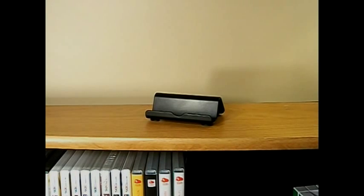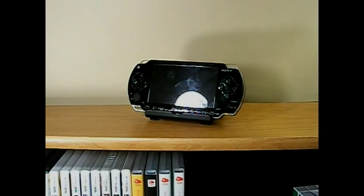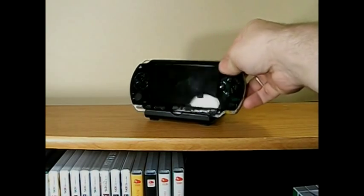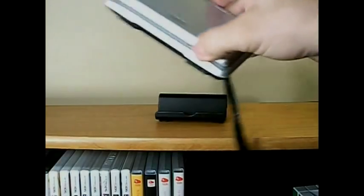A couple of the older ones it works pretty well on. The PSP-1000 is a little bit fatter, so it's not perfect. And lastly, the original Fat DS — it holds it just like it was meant to hold it.